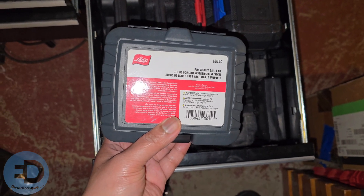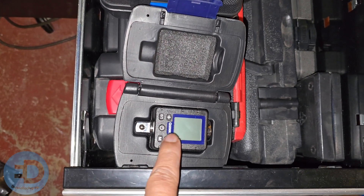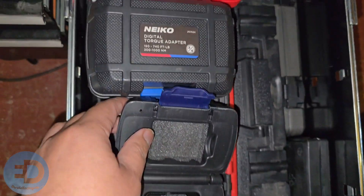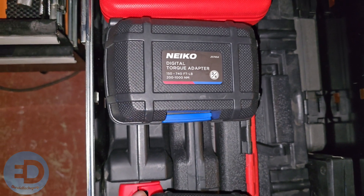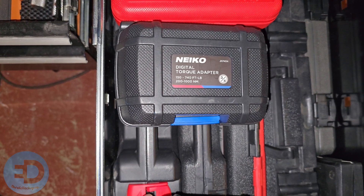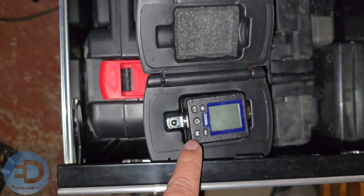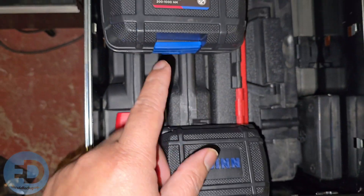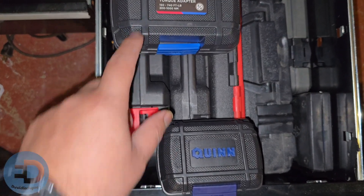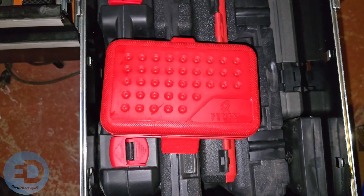Sometimes you need to torque stuff in really weird places, and these torque adapters that go on your ratchet come in handy — this one's from Quinn. Then I have the Neiko digital torque wrench that goes up to 150 foot-pounds to 750 foot-pounds and fits three-quarters drive, and then this one is a three-eighths. So I have those for when a regular torque wrench won't fit, and with some adapters and connectors you can get into some tight spots.